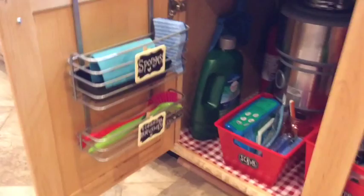The next task is under the sink — ta-da! Everything is red because I love red.